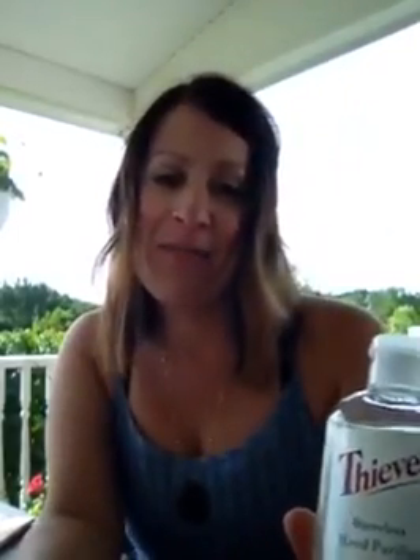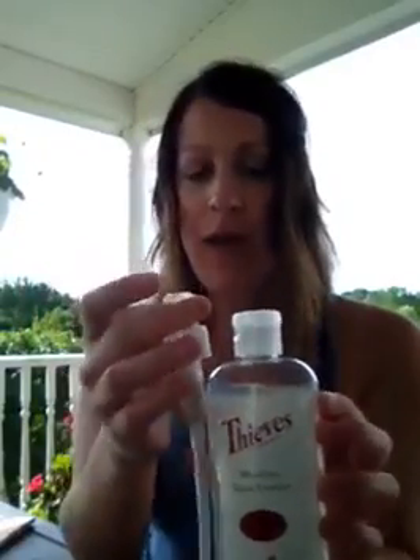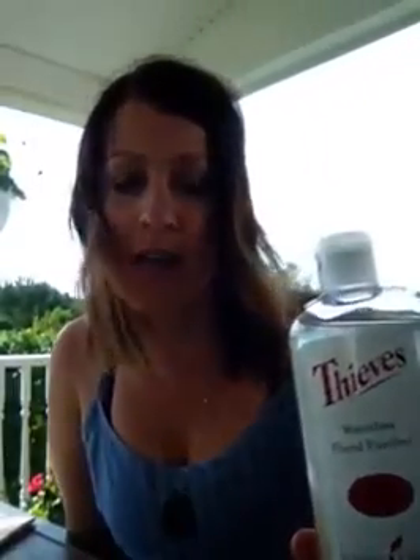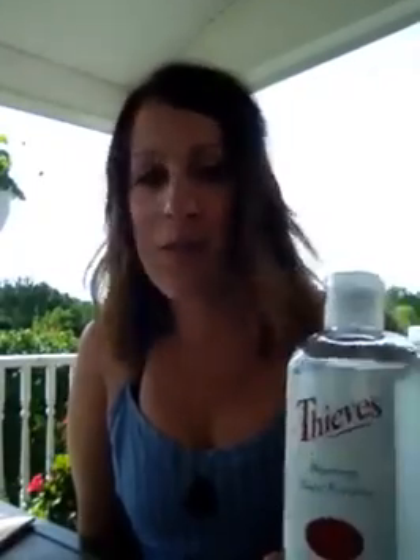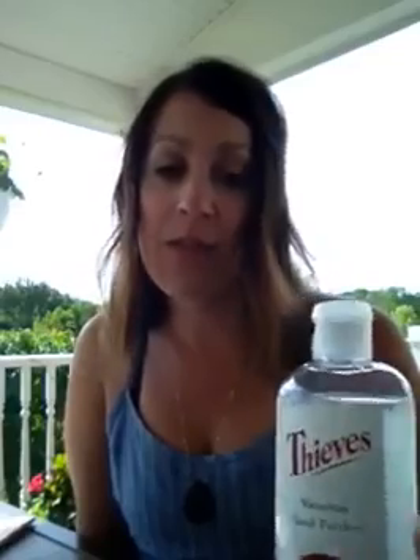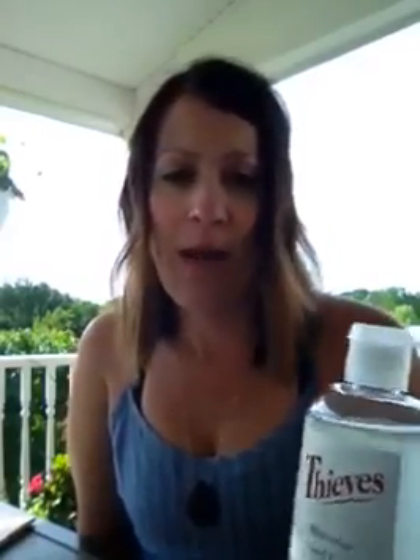Another is the Thieves Hand Purifier. I used to be a hand sanitizer junkie, and this has been a great ditch-and-switch for me. It comes with a pump. I actually have a pump in my car, and I needed one to refill my smaller sizes that go with me in my purse. This is a product that strangers have asked me about, and I've shared with strangers. It smells amazing, and it's actually really silky and feels great on your hands. It doesn't dry them out or sting if you have cuts like other hand sanitizers can.